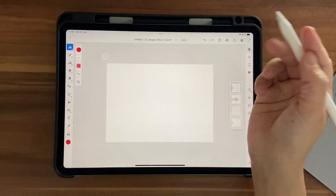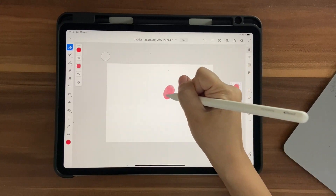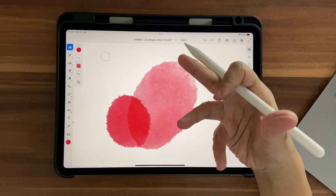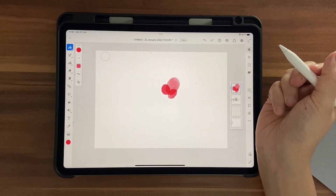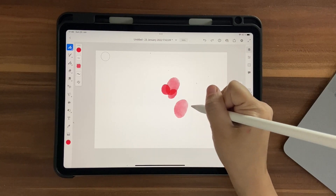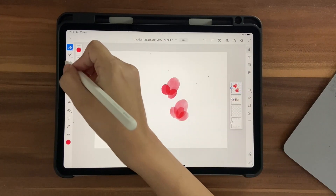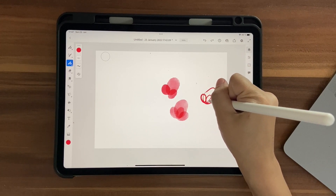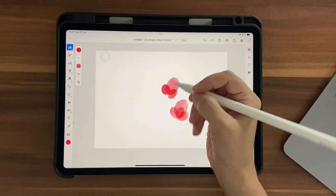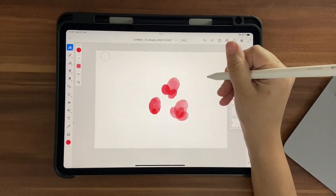Let's draw some flowers. Make sure each petal is nice and round. When you lift the brush and draw again, it creates a unique overlap — that's the fake watercolor effect. Don't lift your brush in between when making one petal; lift only when making separate petals. You can also just make a blob — it still looks nice. Here's a simple flower shape like this, and like this.